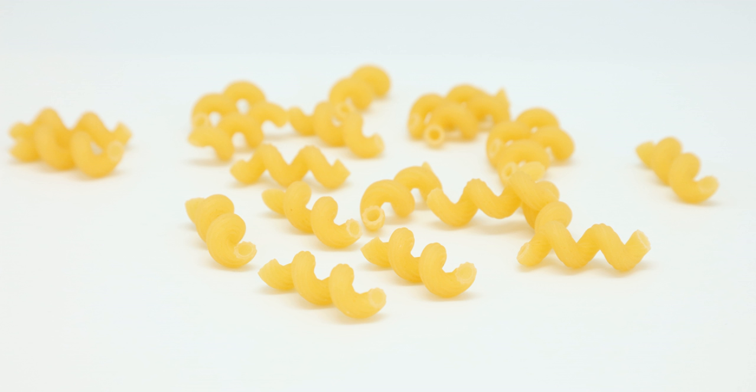Cavatappi is a type of macaroni, or thick, hollow pasta that is made without using eggs. It may be yellow in color, like most pastas, or have vegetables or a food coloring added to make it green or red. It can be used in a variety of dishes to include salads, soups, and casseroles.